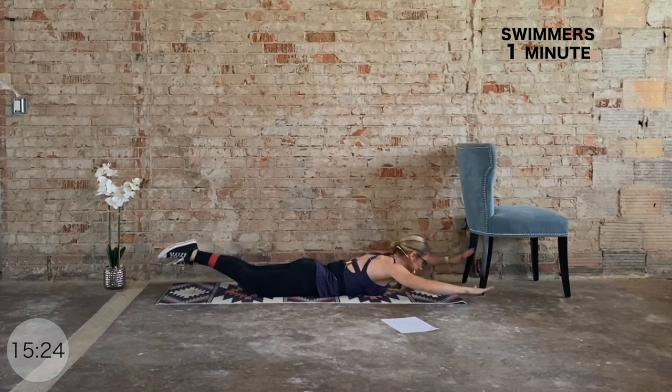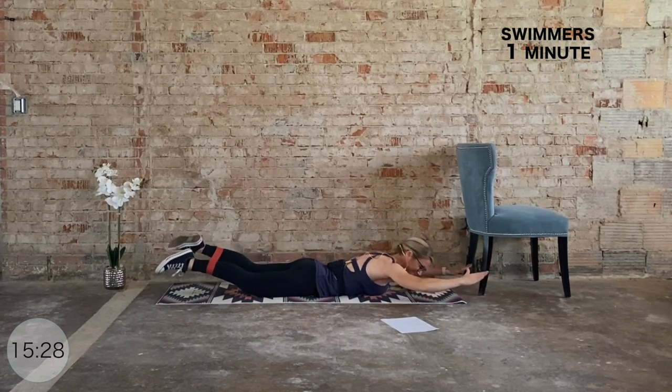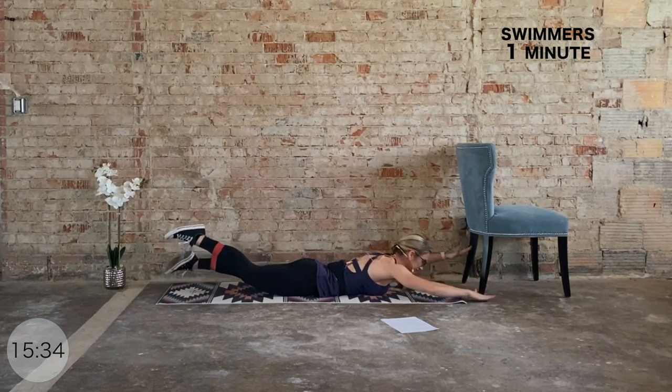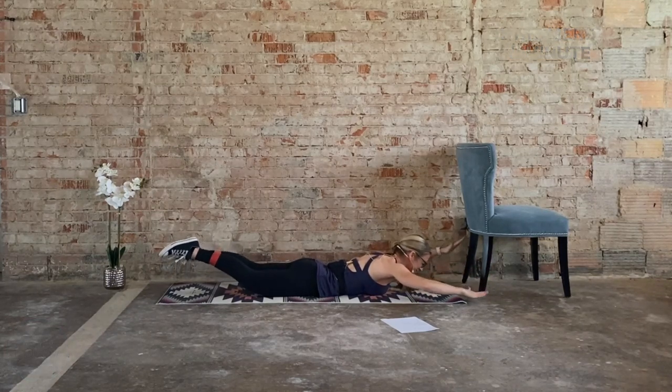Final fifteen — last ten, nine, eight, seven, six, five, four, three, two, one.